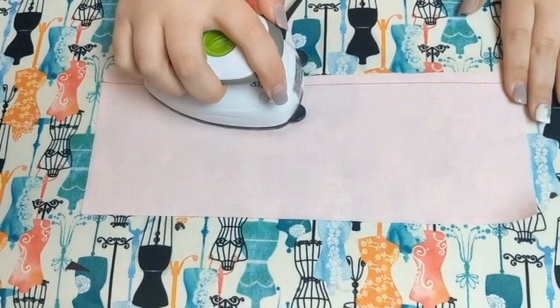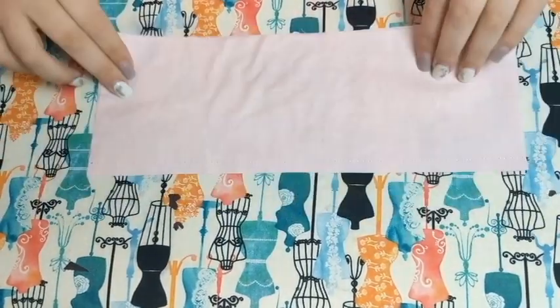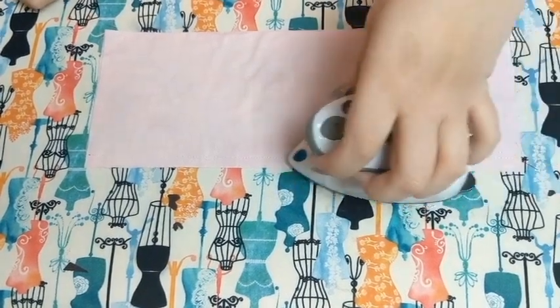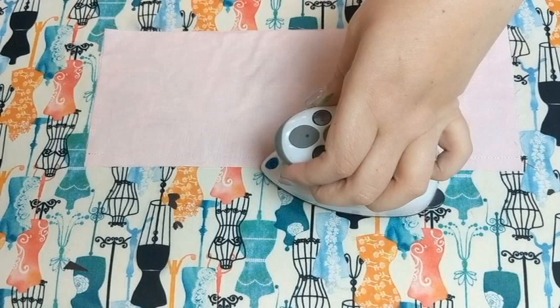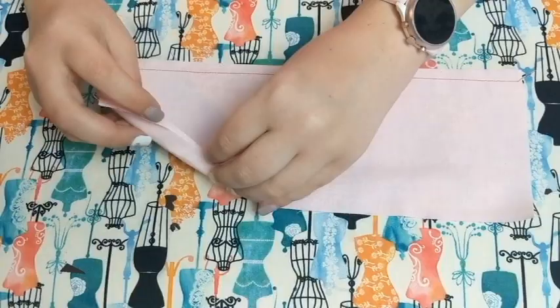You are actually cementing those threads to fuse them with your fabric and make a much stronger seam. It gets nice and hot right there. Oftentimes you'll do that on both sides to really set that seam, and this is important if you're wanting a really good, solid seam.